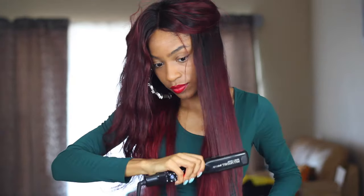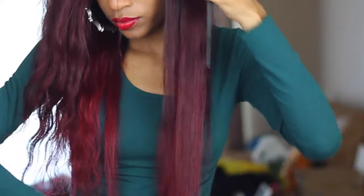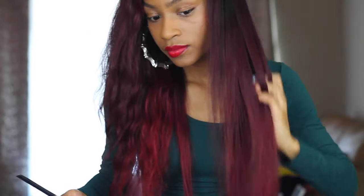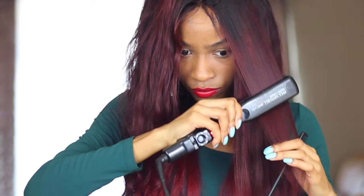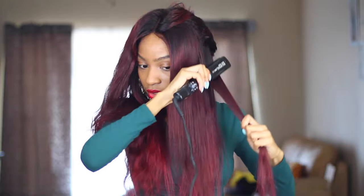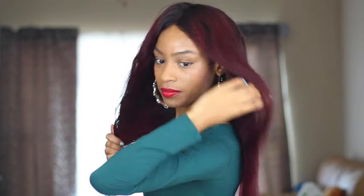Moving on to my next few sections — I'm just going ahead and detangling from root to tip, then going in from the weft all the way down to the ends in one passing. I'm going back over the section if I have any extra crinkles. As you guys can see, the hair has a lot of bounce and shine to it. The color looks amazing — it's super vibrant with this hairspray.